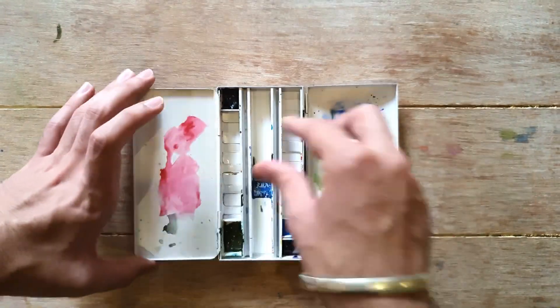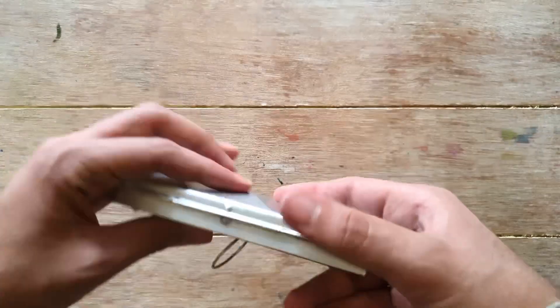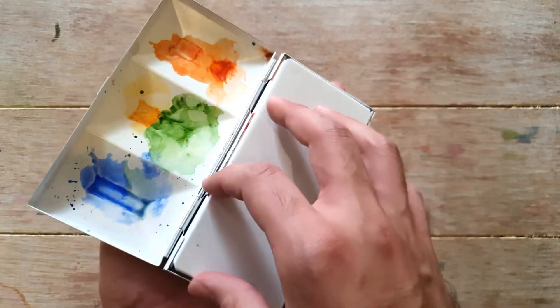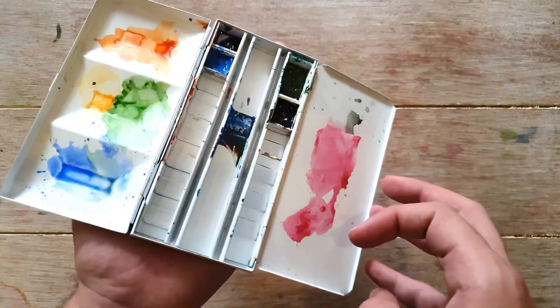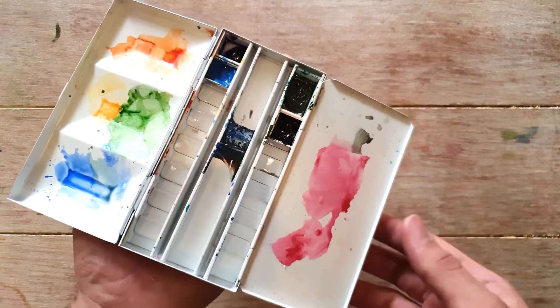There's a ring at the back — you can put your finger there and open it like this. You can also place half pans or full pans on the inside of the lid.